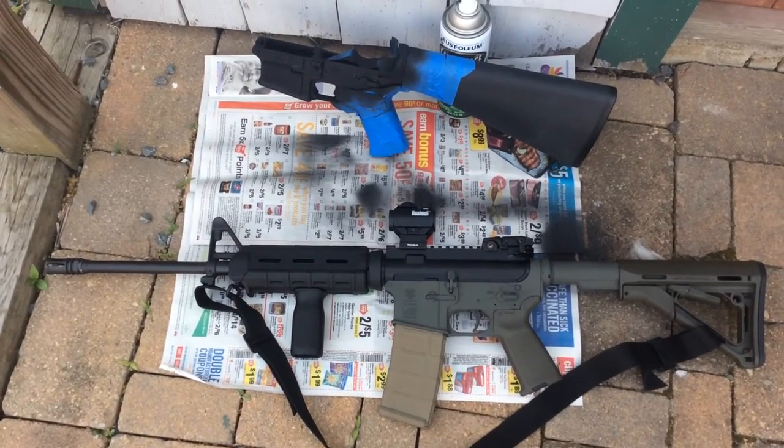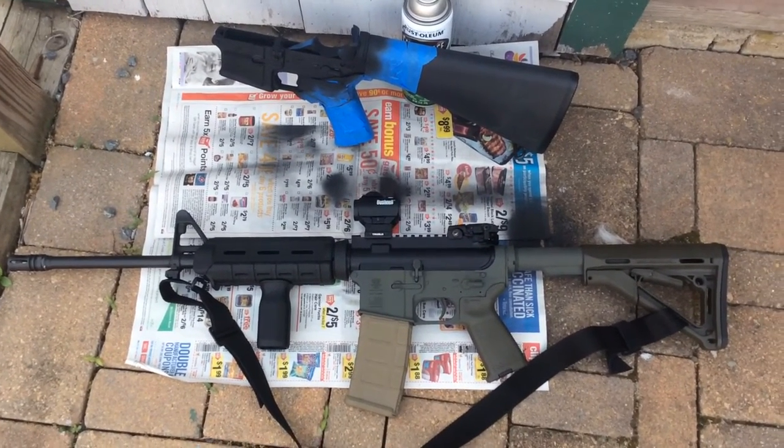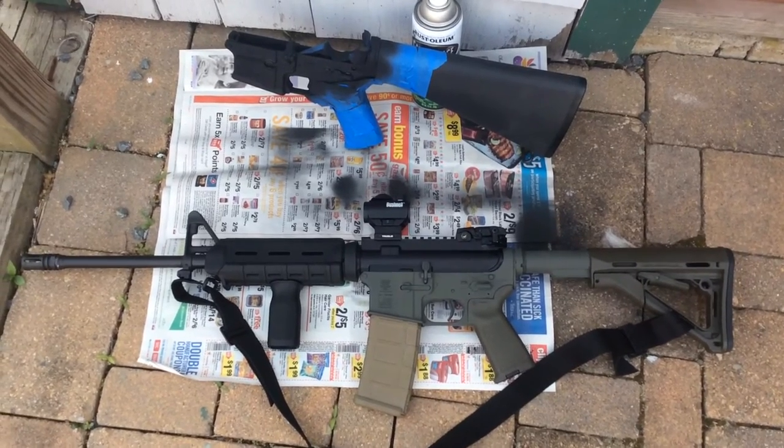Just like to hear your comments — any of you guys out there painting guns at all. As always, thanks for watching and thanks for the support. And be safe.